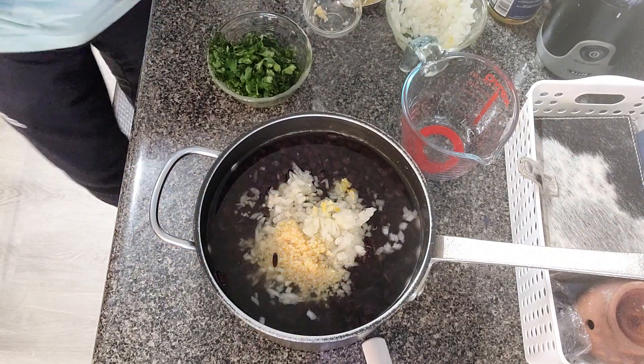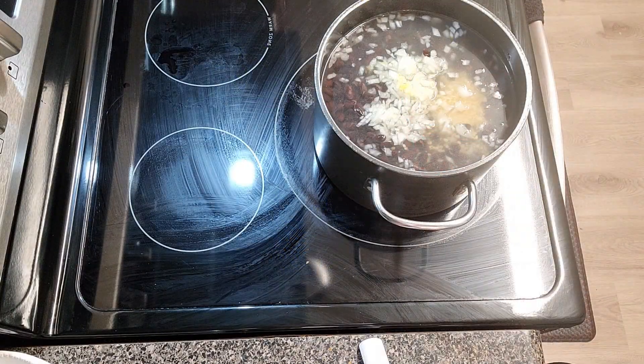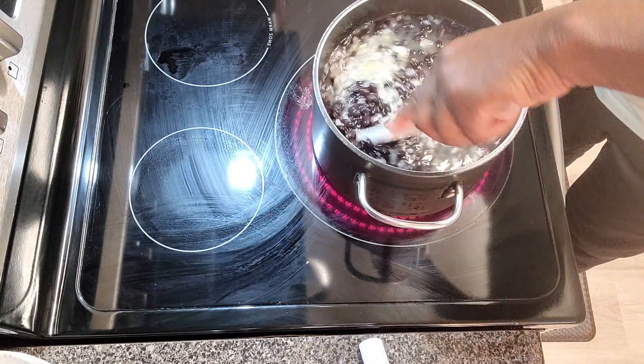Let's go over to the stove. Let's get started. Let's stir this up. We're going to let this cook and simmer.